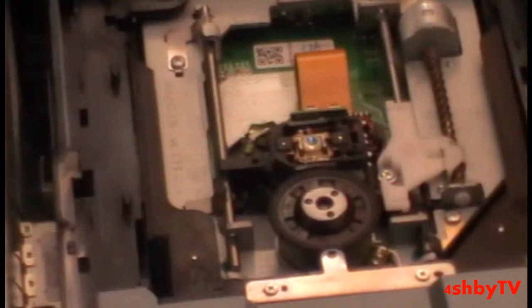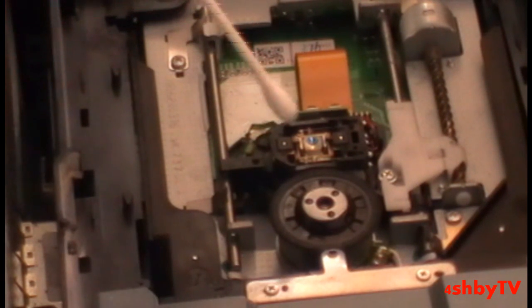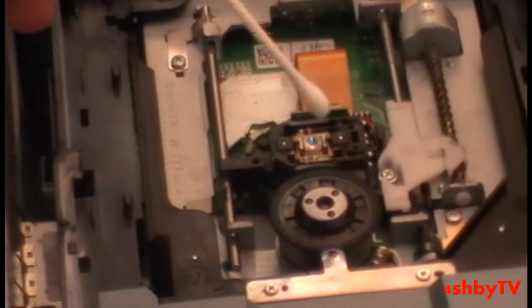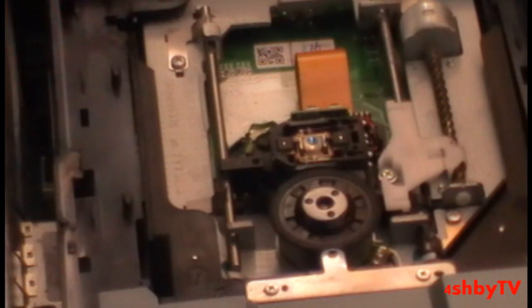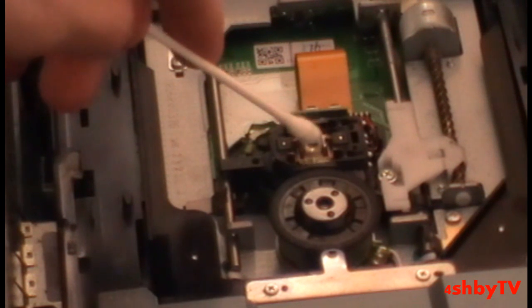All you do is just dab it nice and smoothly. This here, if you don't know, is your laser, and that is what reads your disc. If you touch that with your finger or look into it, you'll probably end up getting bad eyesight, and you end up damaging it if you're pressing hard on it. So to clean it, you just dab it nice and soft.